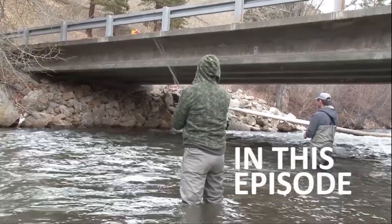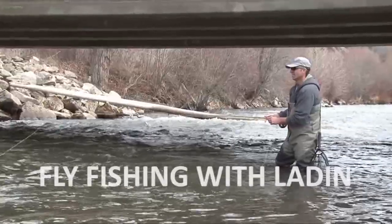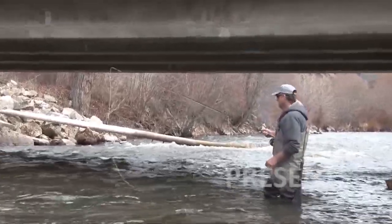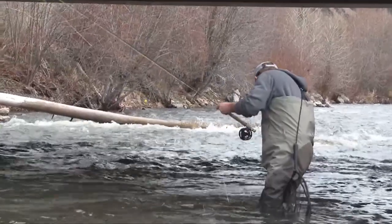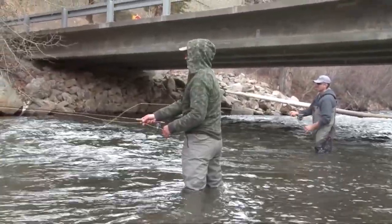We were knee-deep in a beautiful stream in Montana and I had a feeling this would be a great day. In a tight little stream like this with lots of brush, you risk getting a fish or a stick in the head.